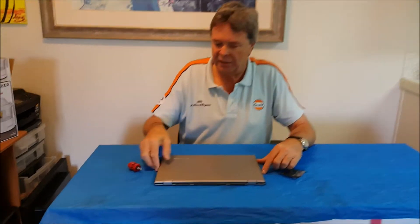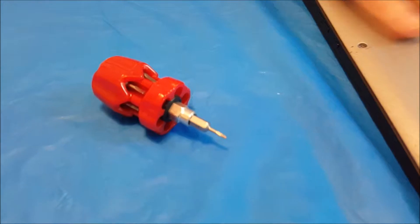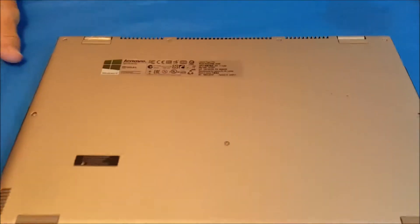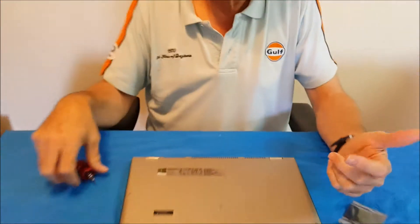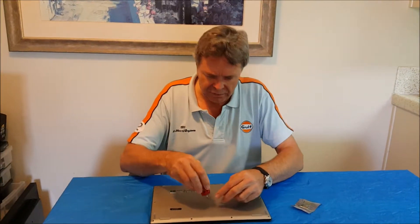I also bought this little tool — it has the right bit, I think it's a T4, to take the screws off the back so we can open this up. First, you want to make sure you discharge yourself of any static electricity. I actually touched the faucet before this, which is grounded. Pipes are very well grounded in homes and apartments. So let's get the back off of this thing.